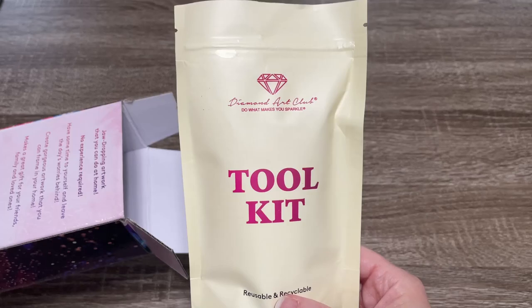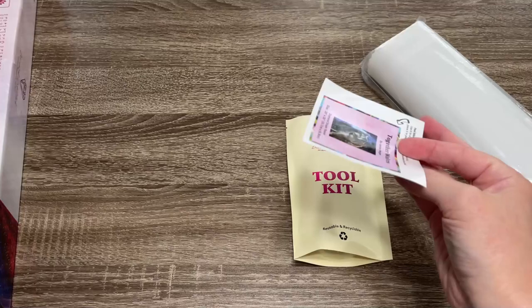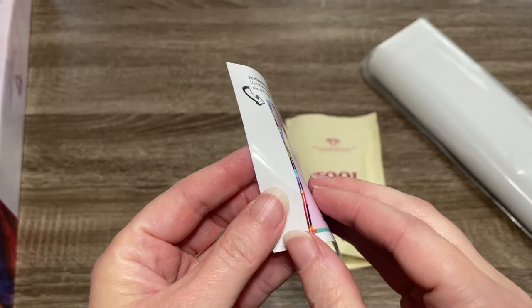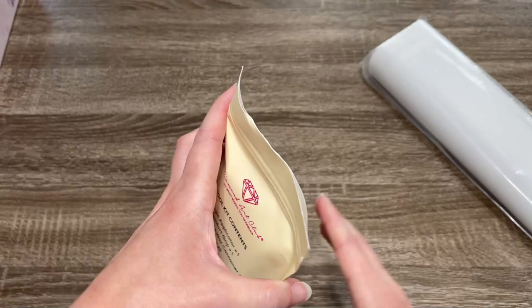I've pulled out the tool kit. We're going to take a look inside that bag in just a minute. Here is our canvas with the drills wrapped inside, and then the smaller sticker coming out last. Here is another view of that gorgeous image. This smaller sticker you can peel off and put on the side or bottom of your box for storage, or use it in a log book.